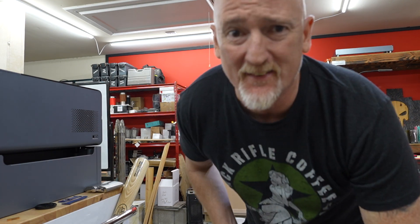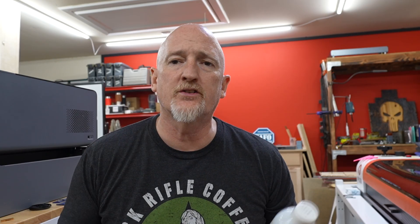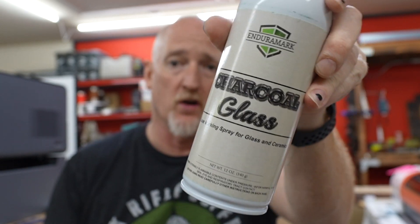Now as you guys know, a diode laser cannot mark glass — but it can with a marking agent. I'm using Charcoal Glass by Enduramark. If you go to their website, it does say they do not guarantee this will work with a diode laser. I haven't had any issue with it. I've only done it on the 20 watt, and I did some tests on the 10 watt, and those tests seem like they're holding. So I am saying it works on a diode, but they can't guarantee it'll stay on there forever.